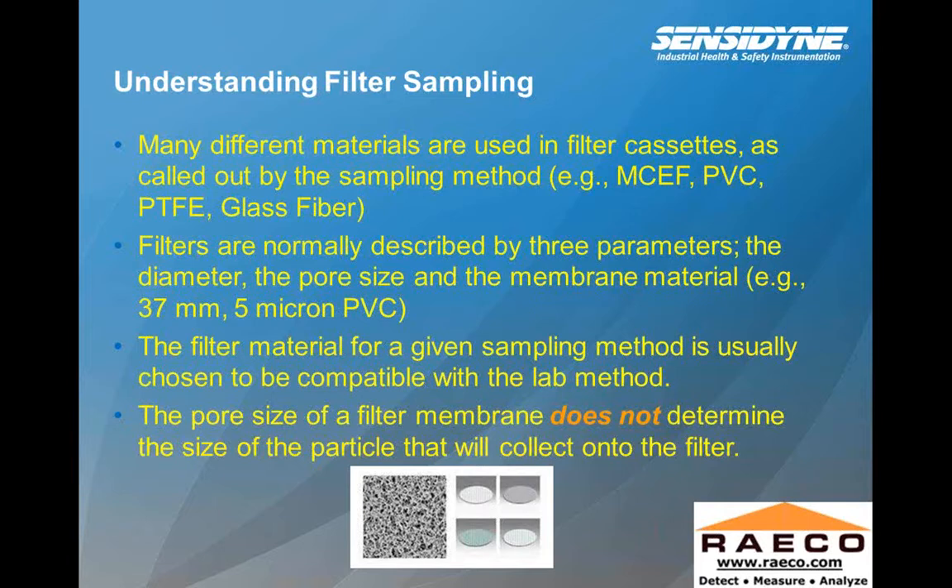Understanding filter sampling — high flow sampling. Many different materials are used in filter cassettes as called out by the sampling method: MCEF, PVC, PTFE, and glass fiber. These are all the types of filter media on which the sample is collected. Filters are normally described by three parameters: the diameter, the pore size, and the membrane material. An example would be a 37-millimeter cassette, five-micron pore size, and material PVC. The filter material for a given sampling method is usually chosen to be compatible with the lab method.